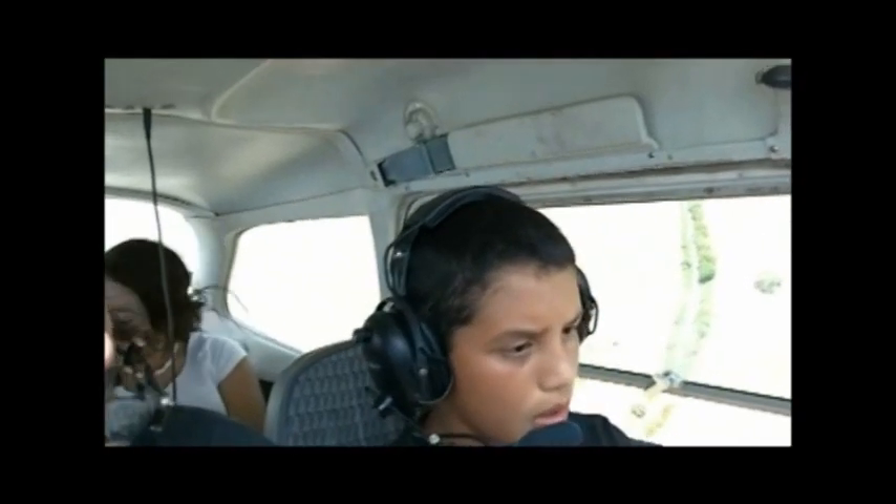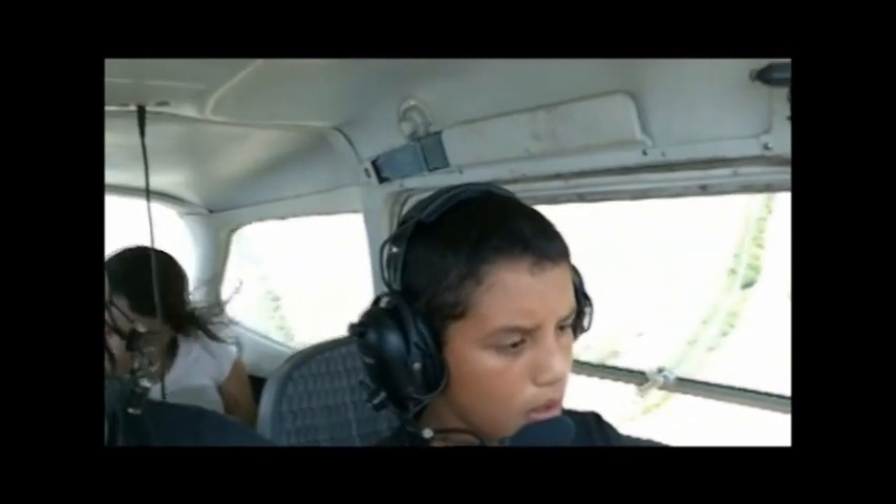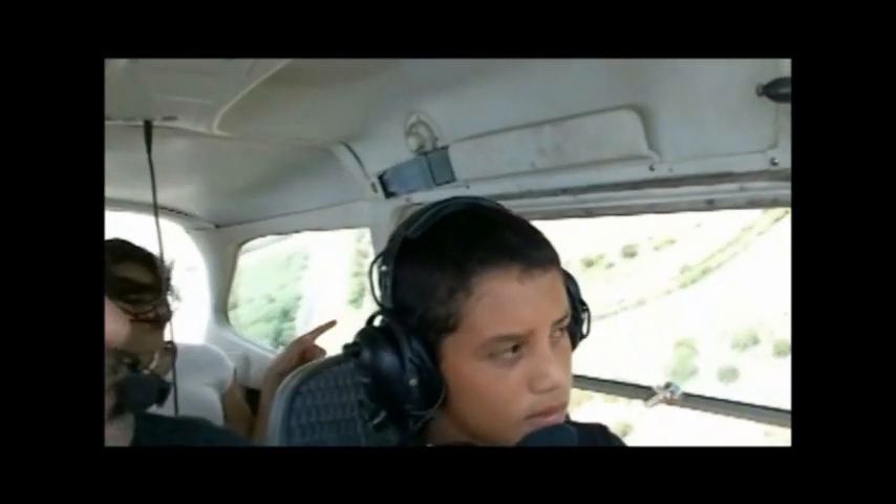No, no, no. Alright, get up. One, two, three, right — that's it. 2617 X-ray, mount to the town on shore runway one-three right. One three right.